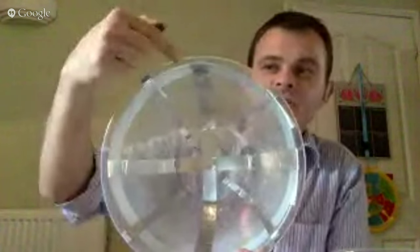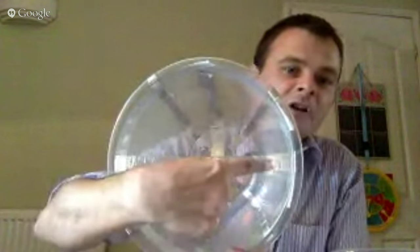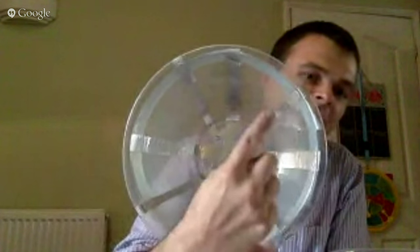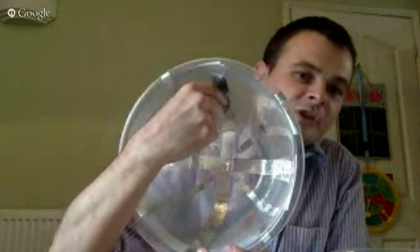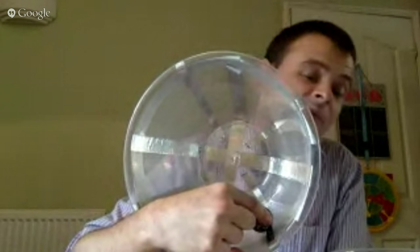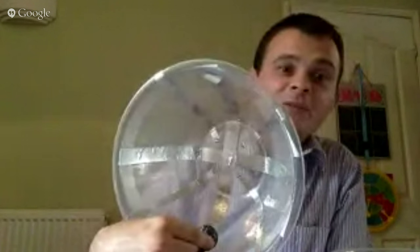The idea is that we charge the strips alternately. Imagine we make the one with the tab positive — that makes all of the cross positively charged. Then we make the thinner diagonal negative. Because it's connected via the strip running round the outside, all of the thinner diagonal strips also become negative. When we put the conducting ball in there, it touches a strip. If it touches one of the thicker ones it will become positive, repel from there, and be attracted to the next negative strip. But as soon as it touches that it will become negative and be repelled, attracted to the next one, and so on — and it will spin as it goes around.